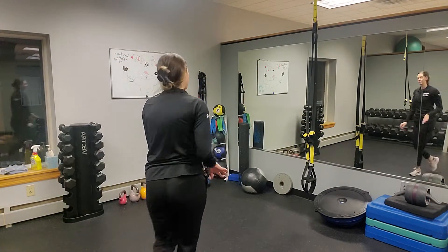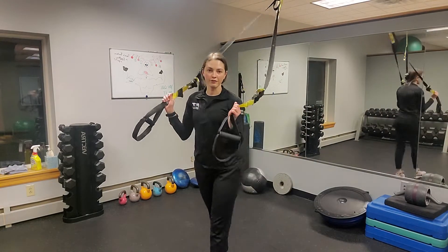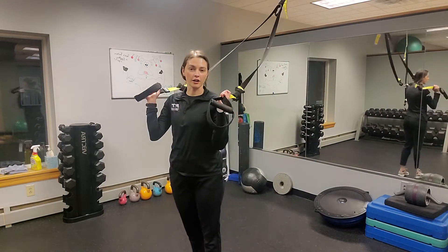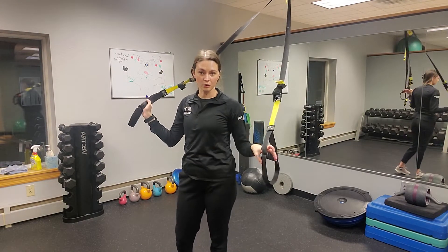For this, you're gonna grab some TRX straps and you're gonna face away from wherever the TRX straps are anchored — whether it's a door, the ceiling, the wall — wherever it may be, you're gonna face away.